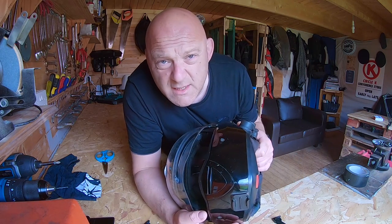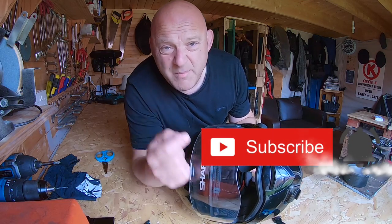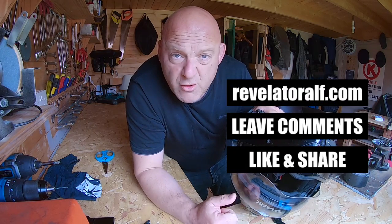Hello, welcome to Revelator Health. Hope you enjoy the channel and the series of videos. Don't forget to subscribe, hit that bell, like and share, leave those comments, check out the website, revelatoralf.com, and where you find the links to Patreon and PayPal too.